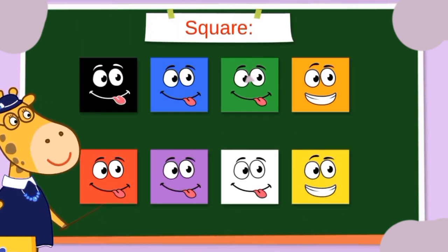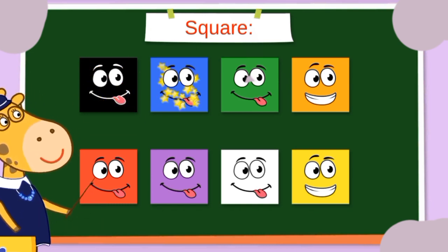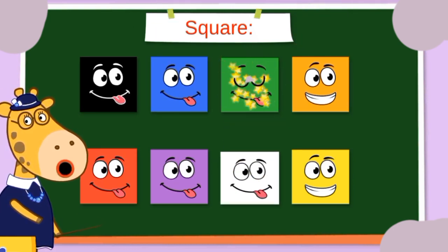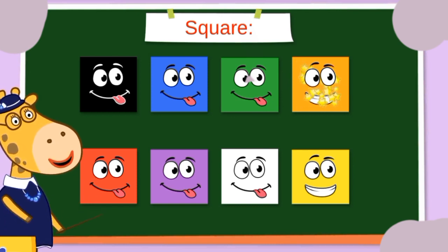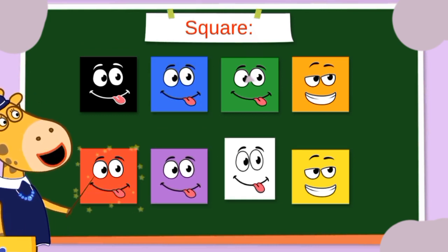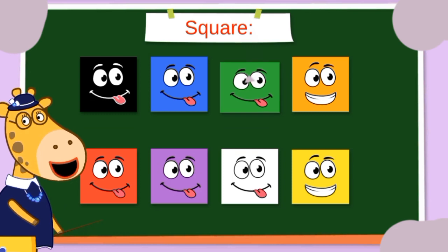It is square! Black square, blue square, green square, orange square, red square, and purple square.